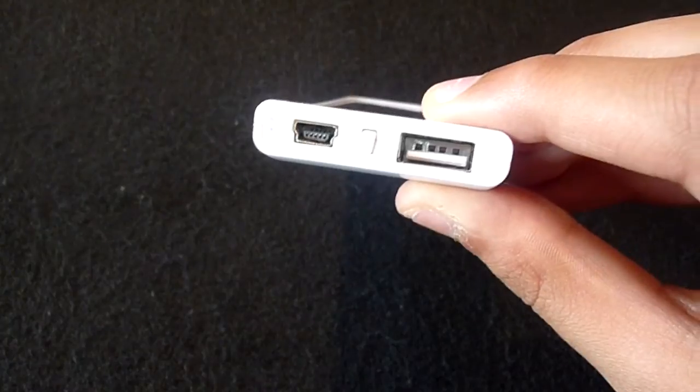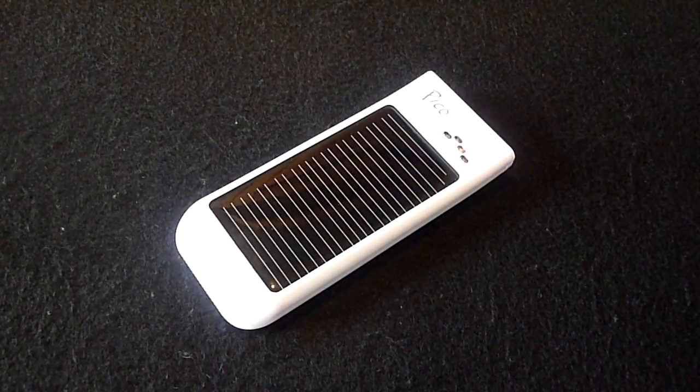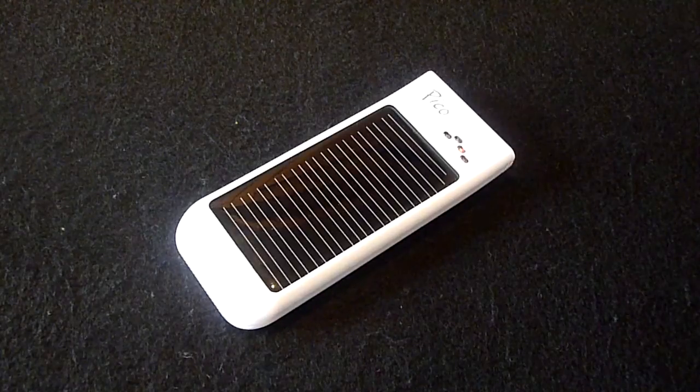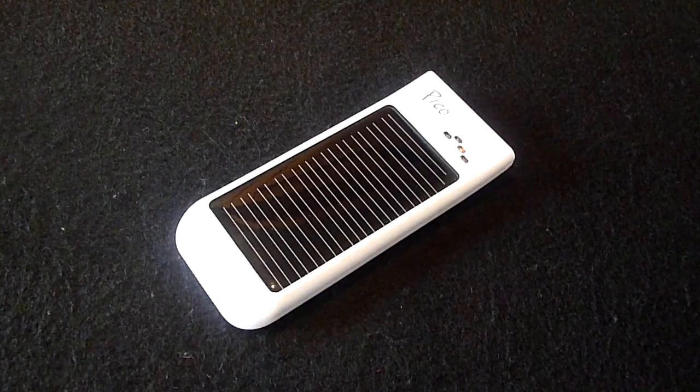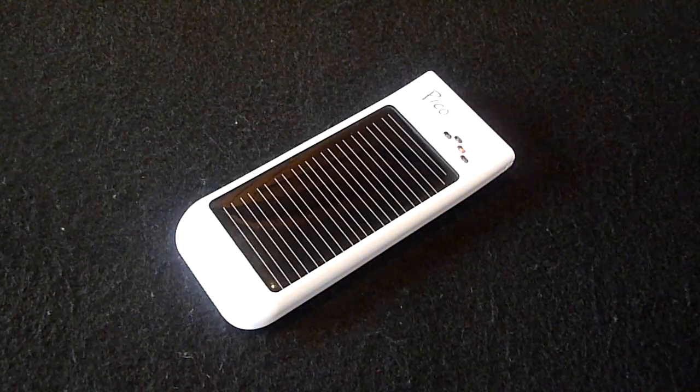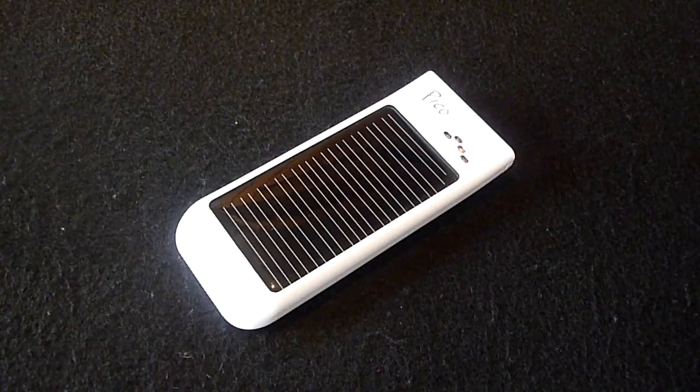The Freeloader Pico has a lithium-ion battery, which happens to be environmentally friendly — keeping in with the Earth Day theme. When charging the Pico via solar power it took around nine hours, and via USB it took around three hours. If you're out and about, solar power will be your only option, and nine hours is pretty reasonable especially if you're going camping.